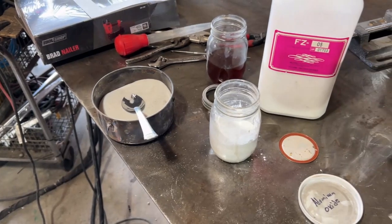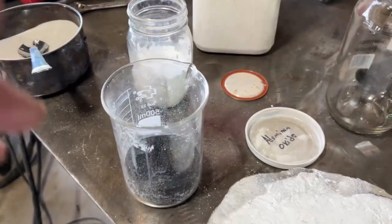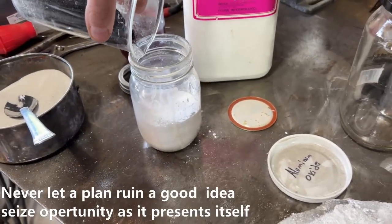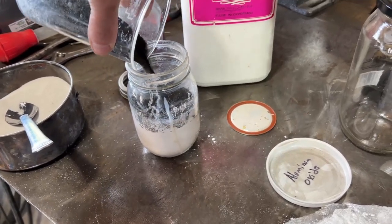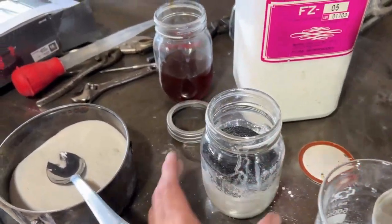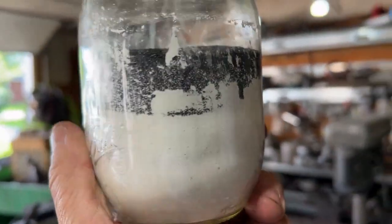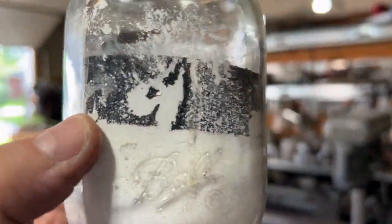Actually, I ought to do the blasting media instead. I've got some blasting media here — the black stuff. I'm going to add a fair amount, the amount that I think we're going to need to fill in the voids. I think that's probably good — we just need some every once in a while.